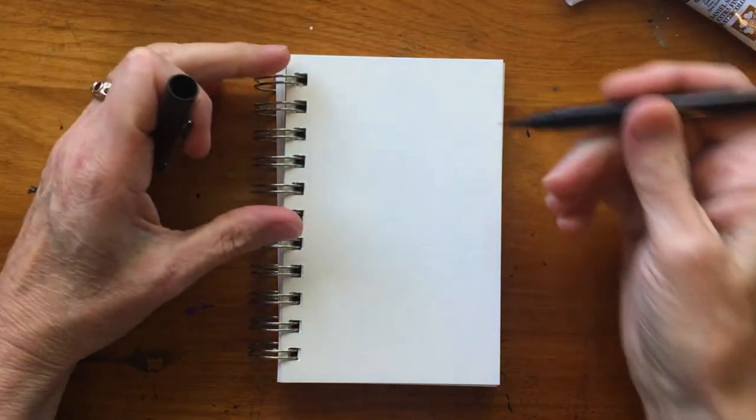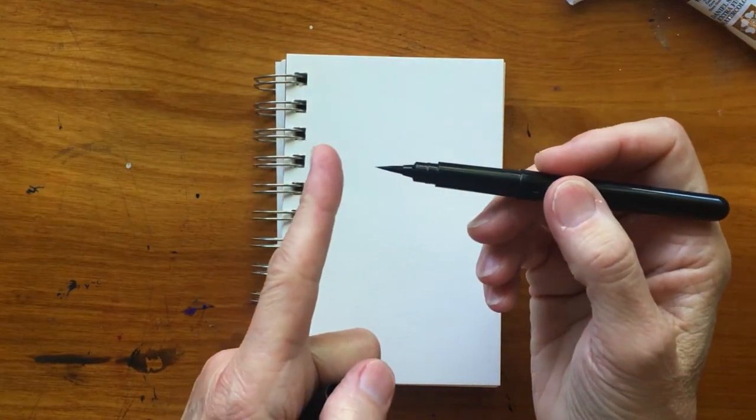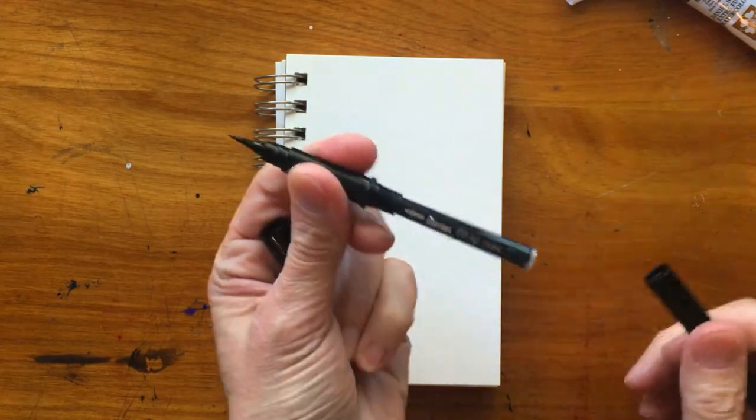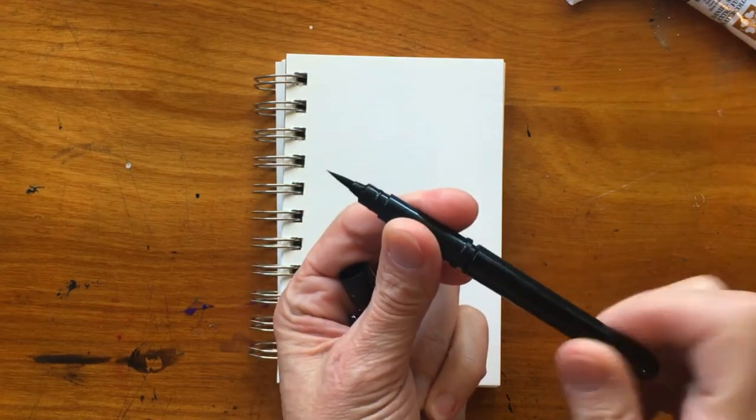The pen that I use is a Pentel pocket brush pen. It has a brush at one end and it also happens to be a cartridge pen, which is lovely because then you don't run out of ink when you're out on the trail or out in the desert.